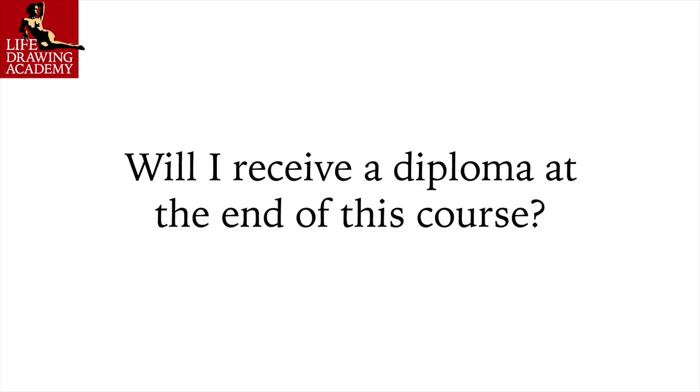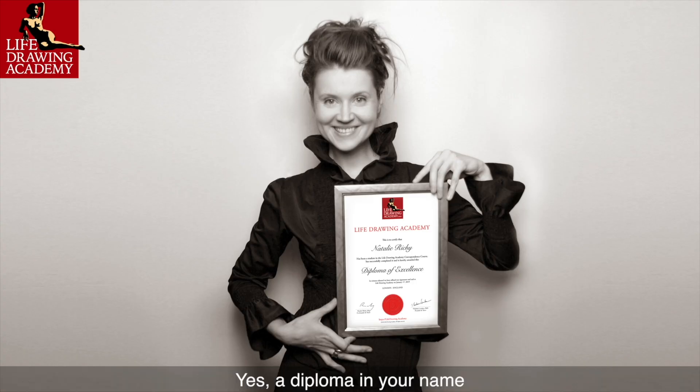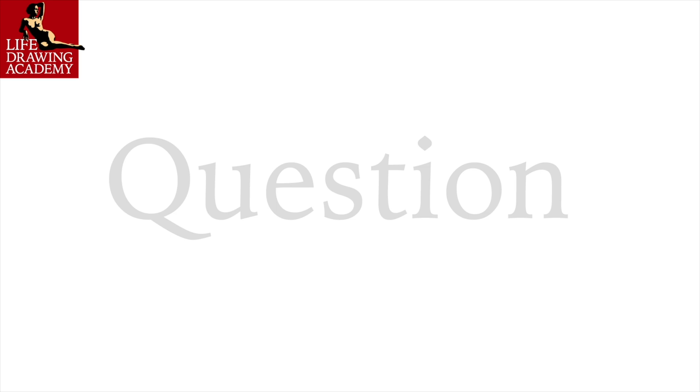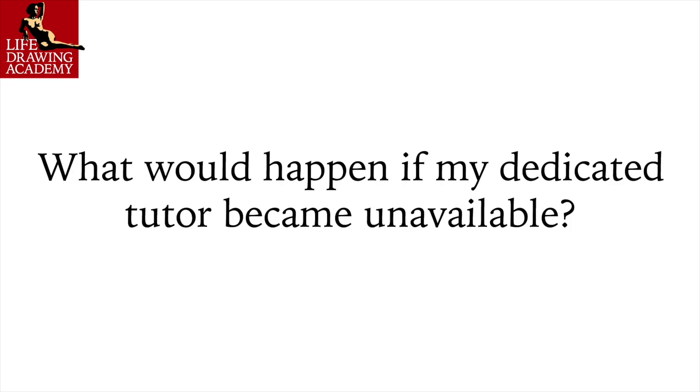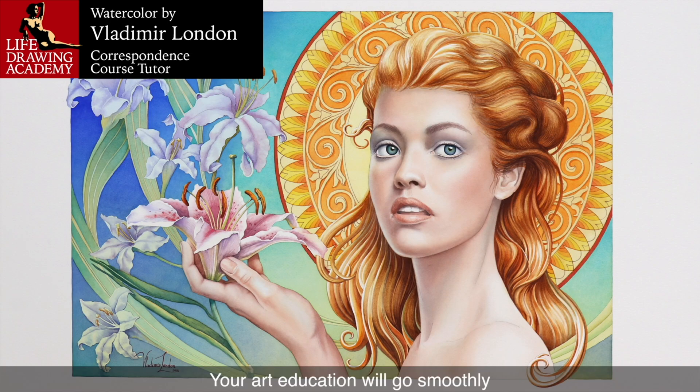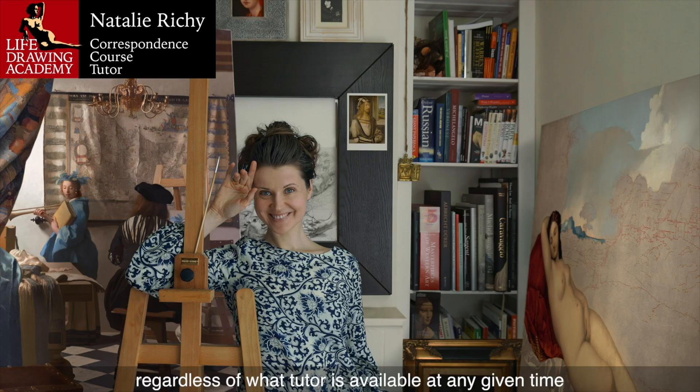Question: Will I receive a diploma at the end of this course? Yes — a diploma in your name will be issued to commemorate the completion of the Life Drawing Academy Correspondence Course. Question: What would happen if my dedicated tutor became unavailable? There are several art tutors in the Life Drawing Academy, and your art education will go smoothly regardless of which tutor is available at any given time.